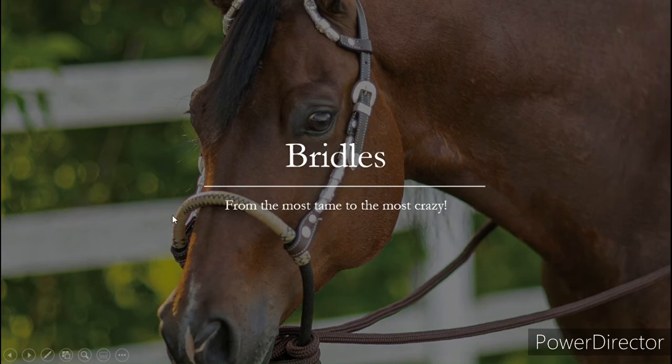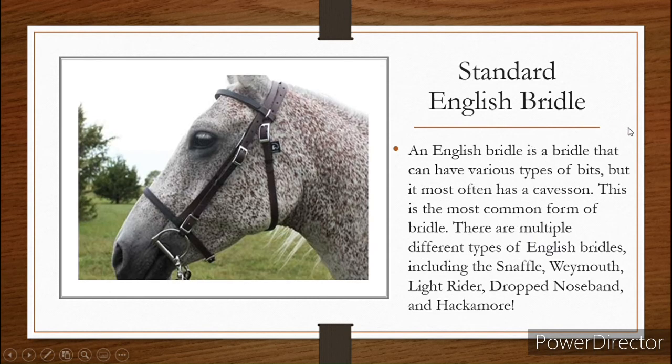First, we're going to start with bridles, and we're going to go from the most tame bridles we see in the game to the most crazy ones. Starting off, we have your standard English bridle. This was the first type of bridle that was added to the game. It's been in the game the longest.